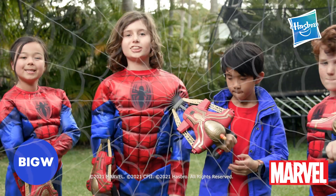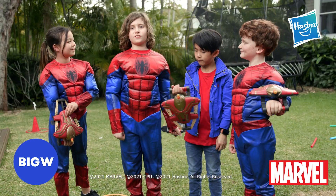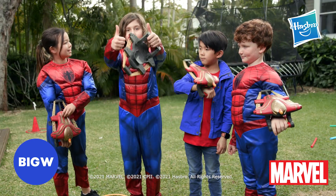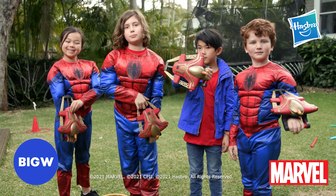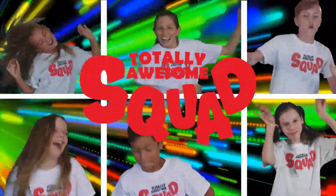We had so much fun checking out the new Spider-Man Web Bolt Nerf Blaster toy. We hope you enjoyed this video as much as we did. Don't forget to like and subscribe — see you next time, Squadsters! Bye! Totally Awesome Squad!